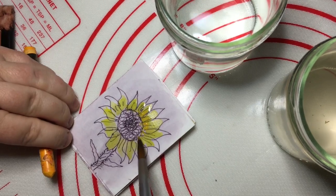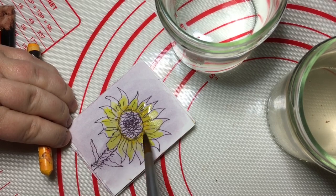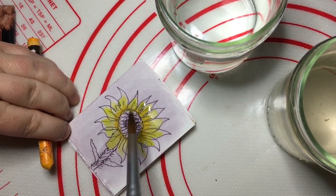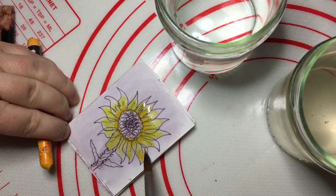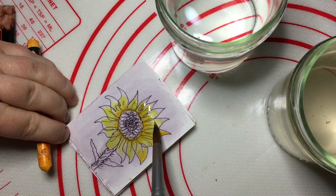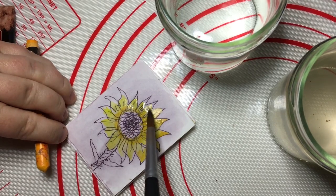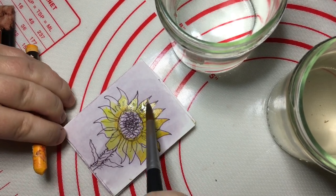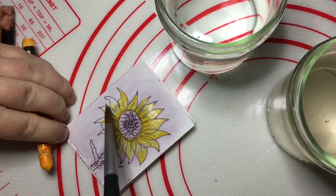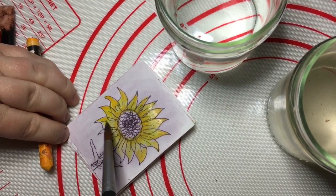They're such happy flowers! I'm really enjoying doing my food collection. I know this isn't food as such, but as my collection progresses you will see that everything plays its part.